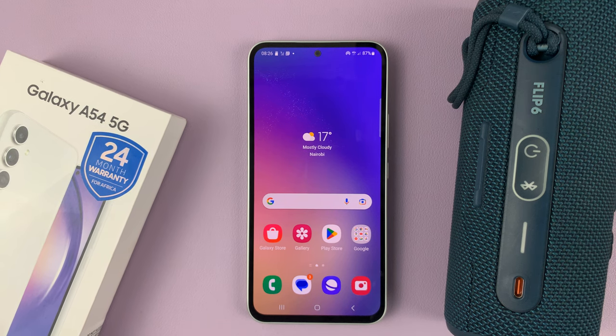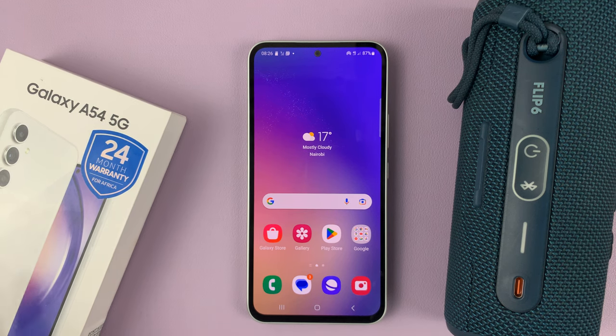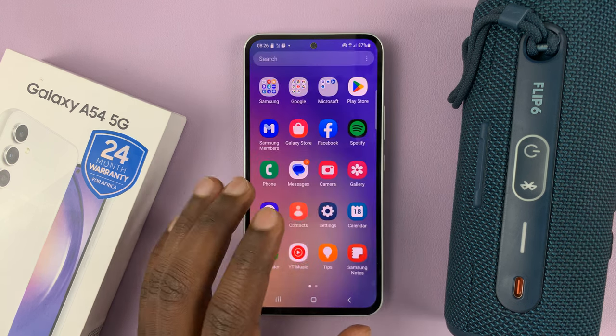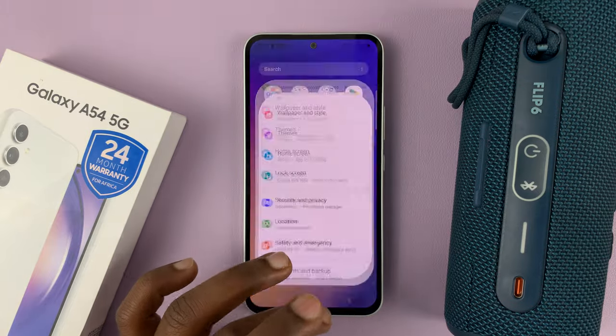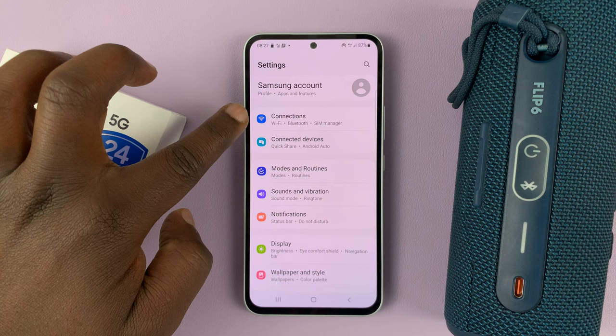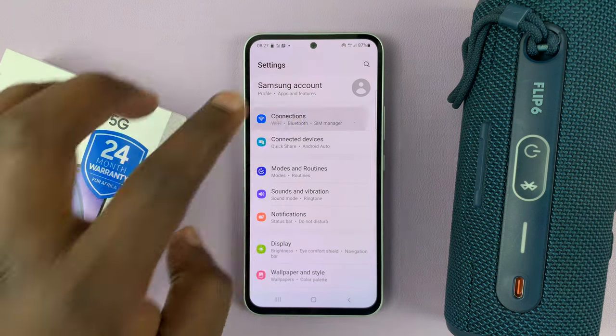I have the Galaxy A54 and I'll be showing you how to connect Bluetooth devices to this phone. The first thing you want to do is make sure Bluetooth is enabled. Go to settings — at the top of the settings page you should see Connections. Tap on that.